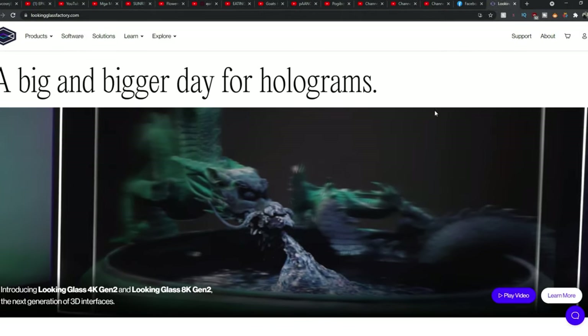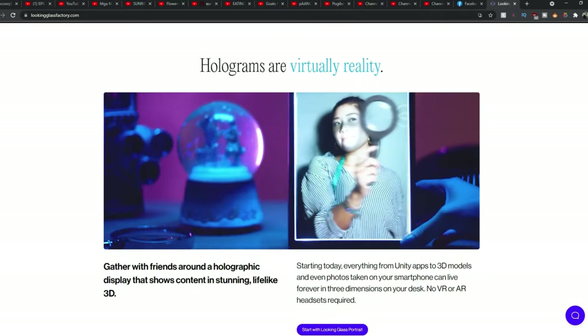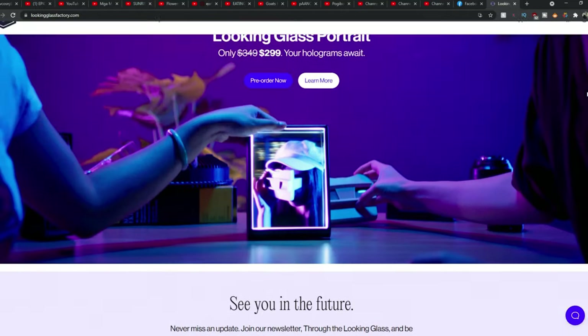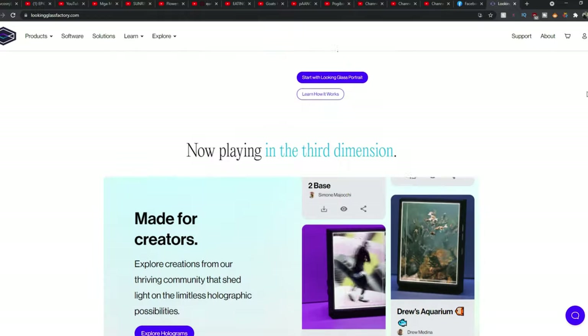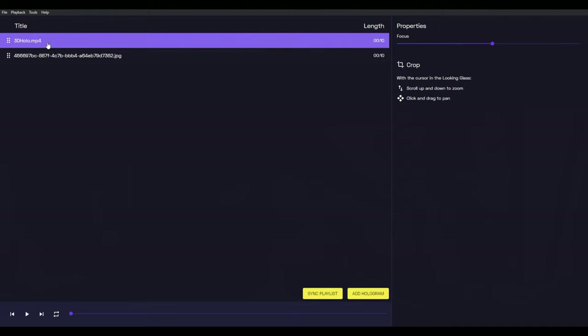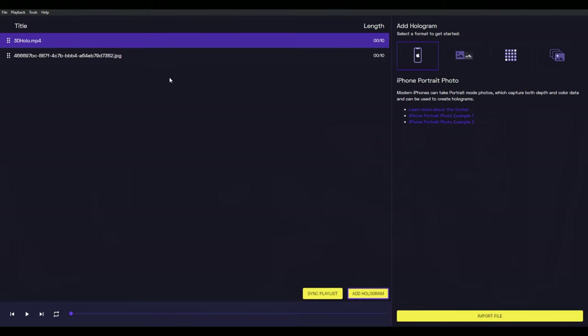Here is the Looking Glass Factory website, where you can pre-purchase your Looking Glass Portrait. They also sell different types of Looking Glass from 8K to 4K Gen 2. Make sure you download HoloPlay Studio on your Windows PC or MacBook — this will allow you to create and upload your own holograms. Unfortunately, my unit is not detecting as a monitor on my PC, and it's not the HDMI cables because I've tried different types. I will have to reach out to Looking Glass Support, and hopefully they can get this fixed through software support or maybe even replace it. Looking Glass Factory, if you're listening, get back to me please.